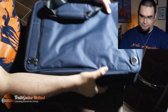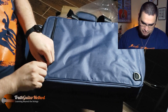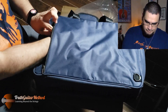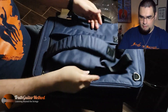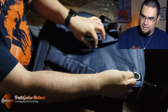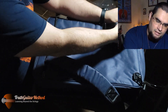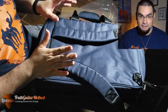Let's look at the back. On the back, we've got another pouch, and this is super cool - it's got backpack straps. You hinge them here and you can carry it as a backpack. This is awesome.